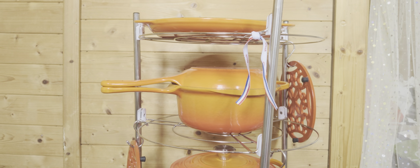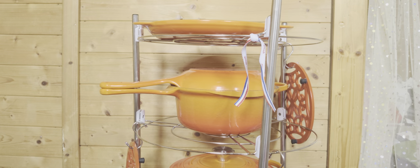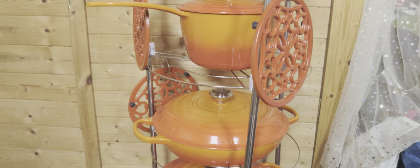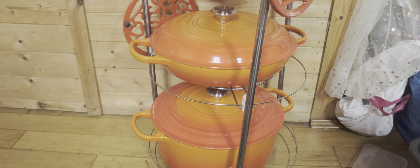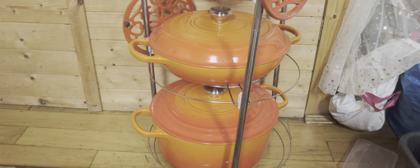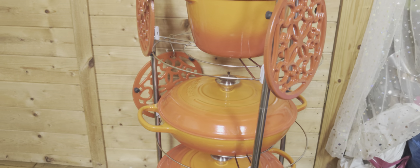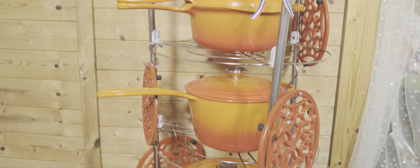I'm just sharing my review about Le Creuset and how I managed to save power while cooking. The food is obviously very tasty because of how it cooks.